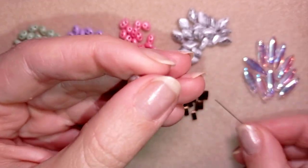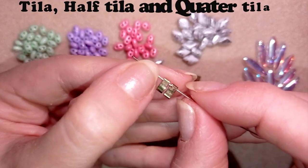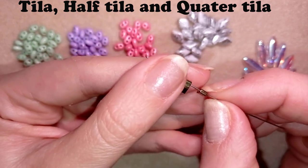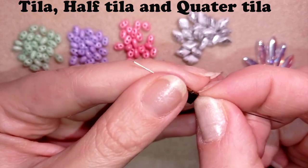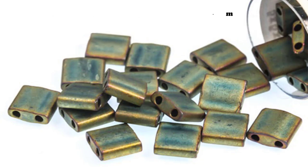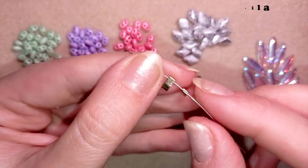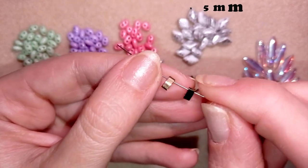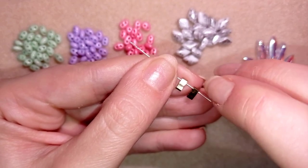The next type of bead is the Tila. The Tila beads are in a rectangular shape. These are in fact half Tila beads. A whole Tila is 5 by 5 millimeters, the half Tila is 2.5 by 5 millimeters, and the quarter Tila are half of the half Tila if you can imagine it.